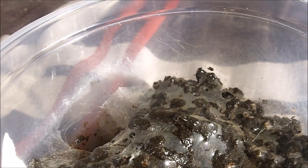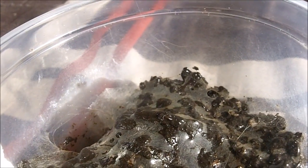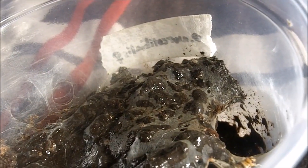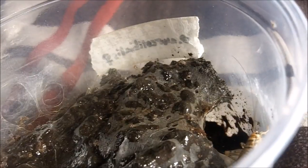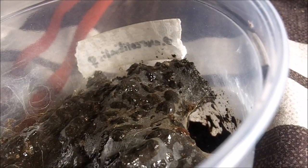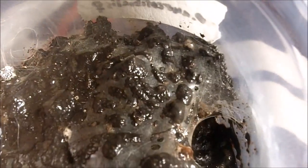Speedy Gonzales over here — now you see her, now you don't. This is my female Orphnaecus sp. 'Cebu', which is the Theraphosid gold fringe. She's hiding over there. Let's see if we can get a cricket to go in her den. I think she got it. Nice girl. About two inches — not full grown yet. These guys get about a four and a half to five inch leg span.